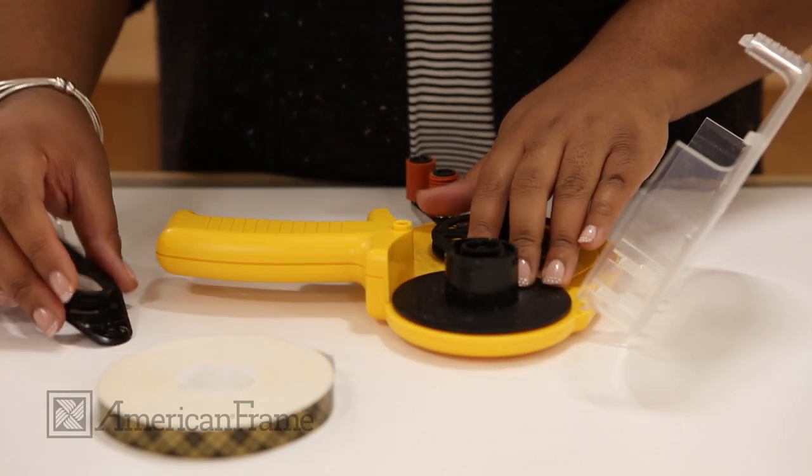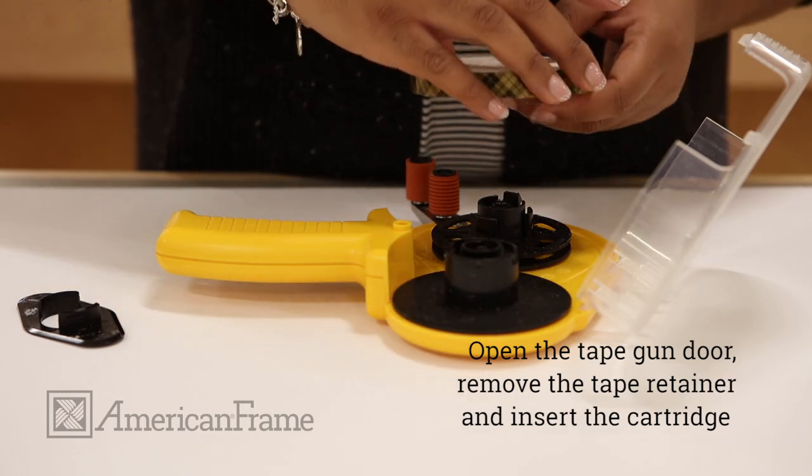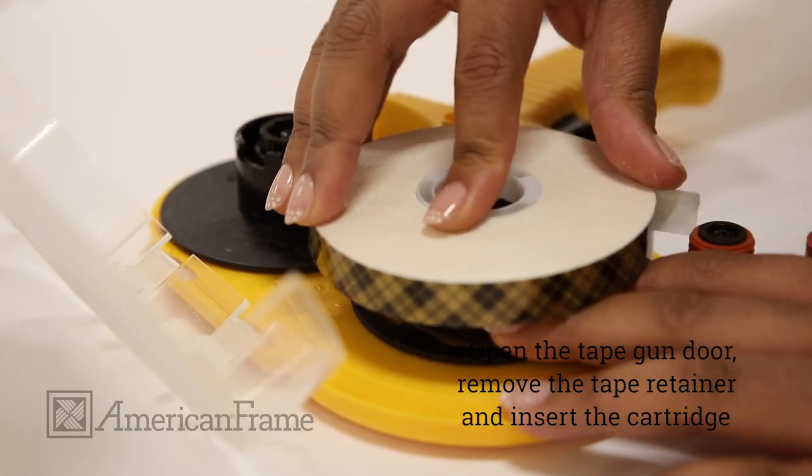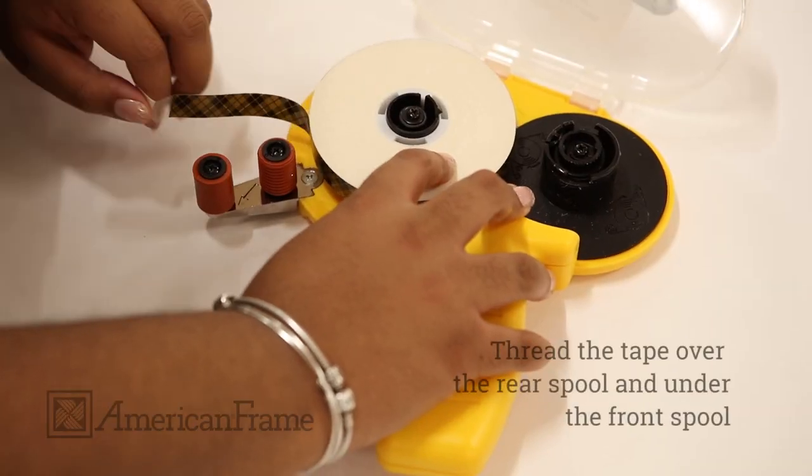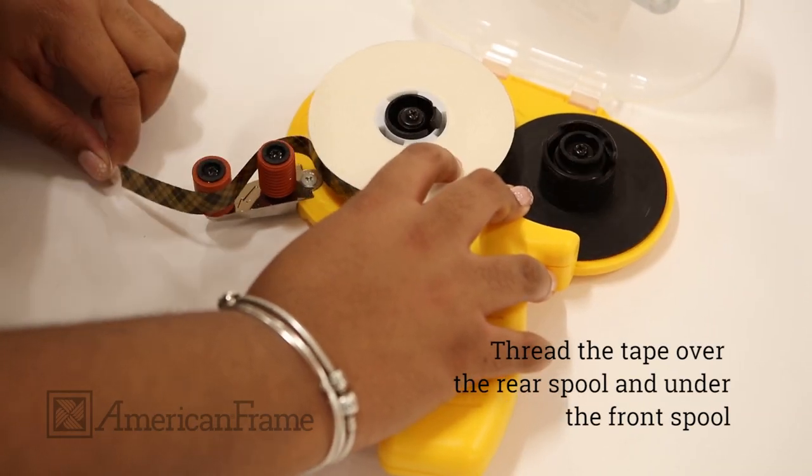To change the tape roll, open the tape gun door to expose the tape reels. Remove the tape retainer and insert the tape cartridge. Carefully thread the tape over the rear spool and under the front spool.